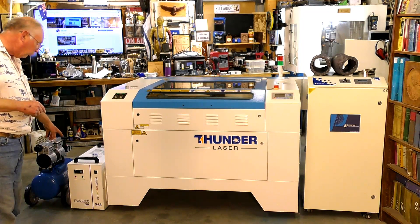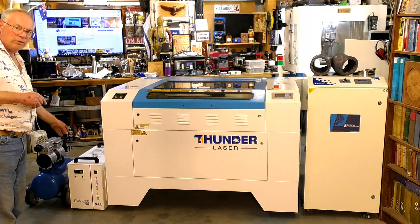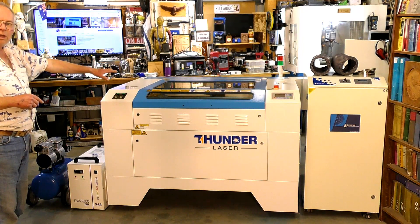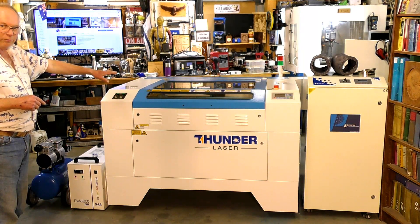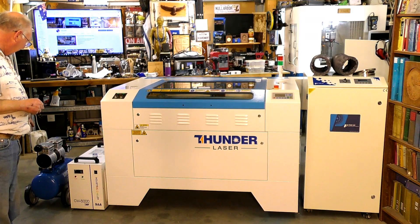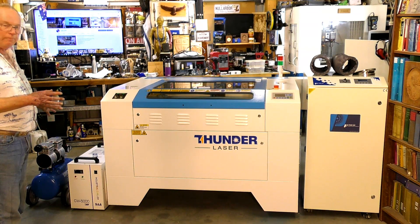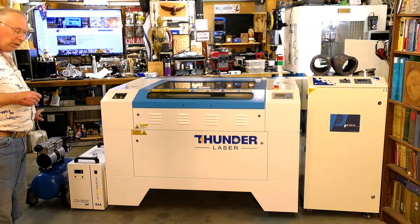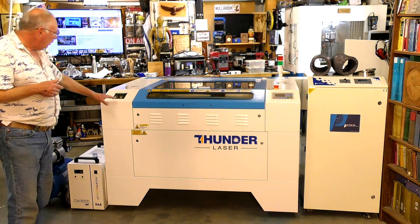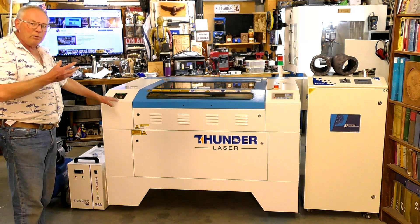This chiller is a real gem — it has refrigeration similar to an air conditioning unit inside, so it can keep the laser at the correct temperature in all weather conditions. And the silent air compressor — I'm really happy with that. Thunder Laser will supply all these items as a kit. That compressor is really, really quiet and I consider it really needed because it has a professional variable air-blowing system at the nozzle.